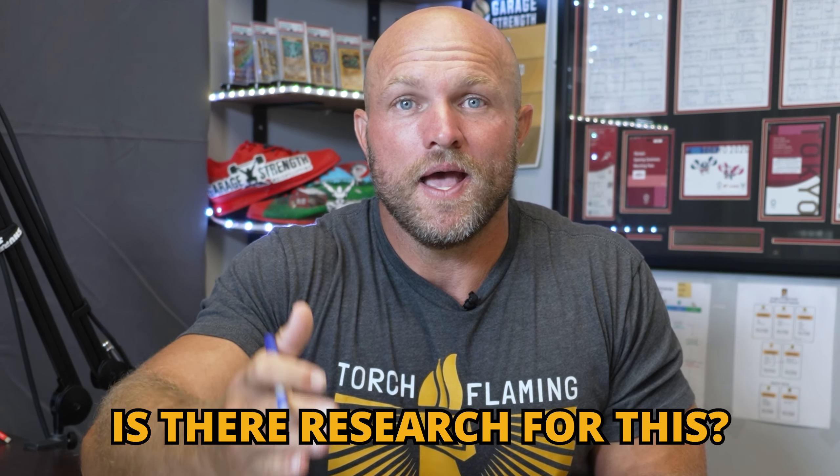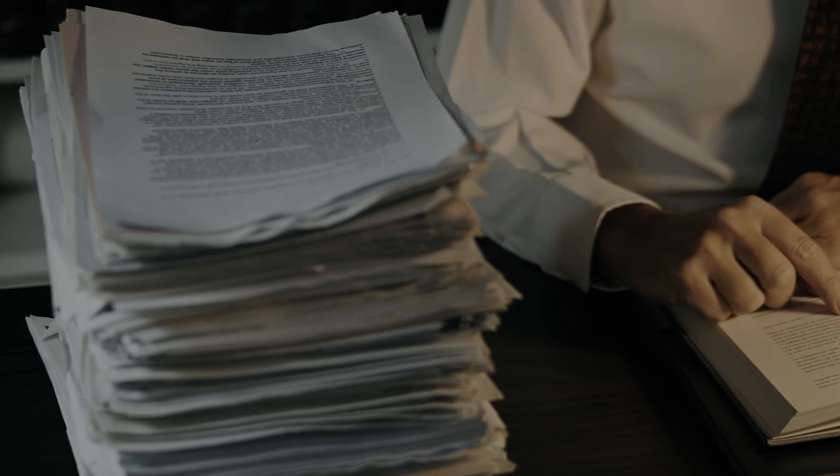Knees Over Toes Guy has discussed that backward walking can lead to better output through your brainwaves. But has there been research on this? Has there been evidence to show that's actually accurate? Or is this a tagline we're using in the fitness industry to get clicks — to think there's a fast way to make ourselves smarter, produce more power output, and ideally become healthier over a long period of time?